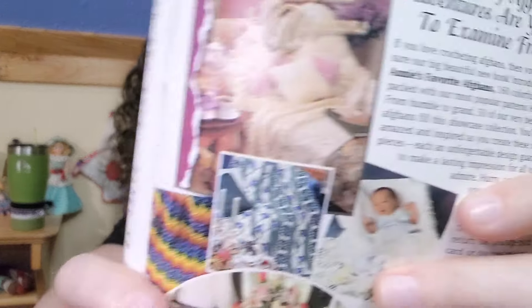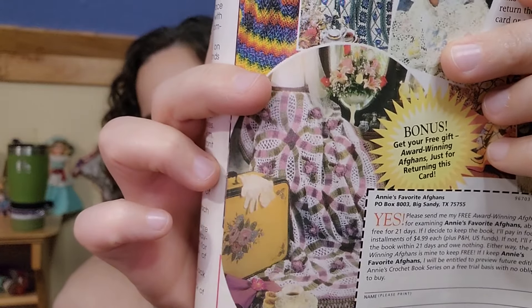Annie's Favorite Afghans. I'm going to have to write this down because I want to find this — Annie's Favorite Afghans, it's in that book. I want that. Subscribe and hit your notifications to turn them on so you can see any of my upcoming videos, because you never know — I may have that.